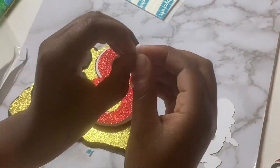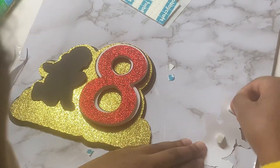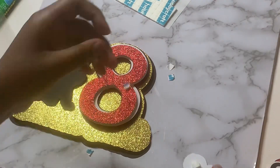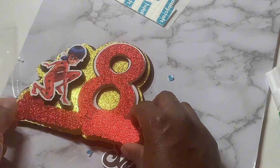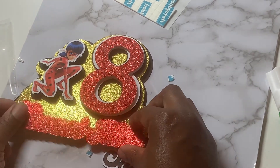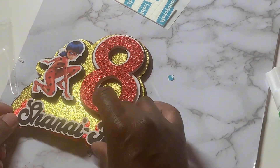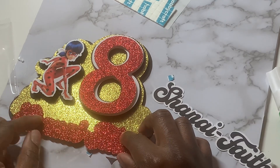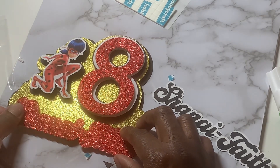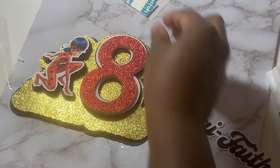You can see it's coming together already and it's looking so beautiful. You can do whatever character you want — we chose Miraculous, but you can do Winnie the Pooh or whoever the person you're making it for loves as their favorite character. It's a really nice cake topper to add that extra bit to your cake. You can play around with cake toppers so much because the color combinations are endless. If you haven't watched part one on how we designed this in Cricut Design Space, I'm going to link it in the description — make sure you go back to part one to know exactly how to design it.